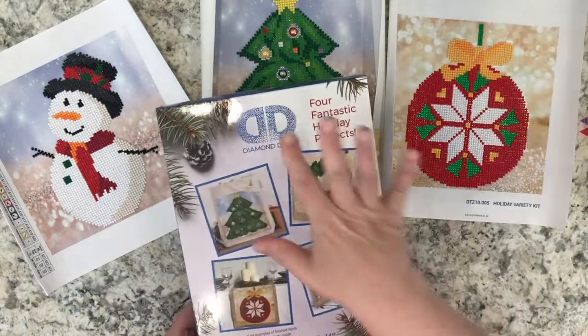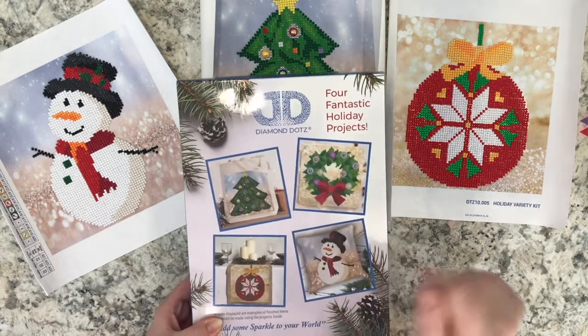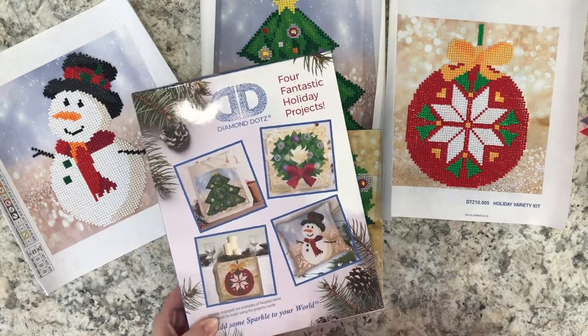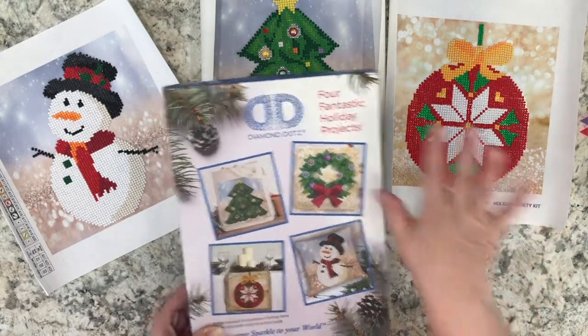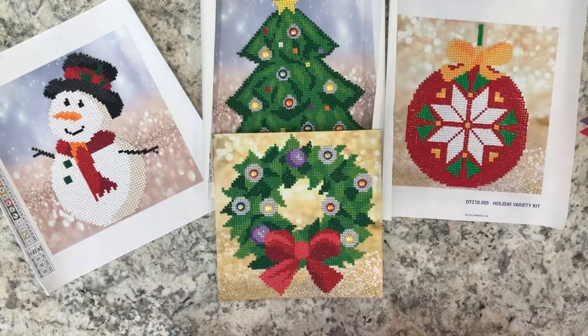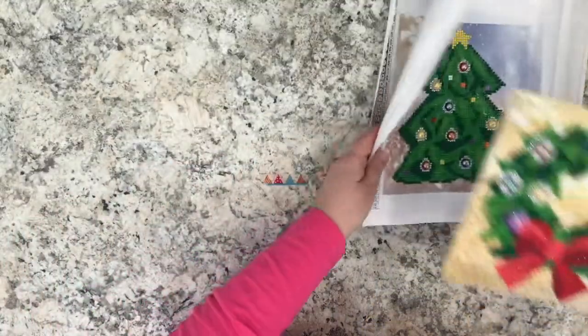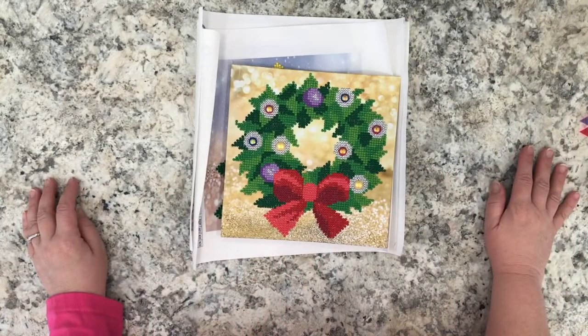These are the completed projects of the Diamond Dots Four Fantastic Holiday Projects, an exclusive product from Joann's. I will leave links to the Diamond Dots company and to Joann's. I will also leave an affiliate link to Leisure Arts, as they are an official seller of Diamond Dots projects. They don't carry this specific kit, but they do have a lot of beautiful projects on their site. As I mentioned, I will tell you what I use to seal all my diamond art paintings.